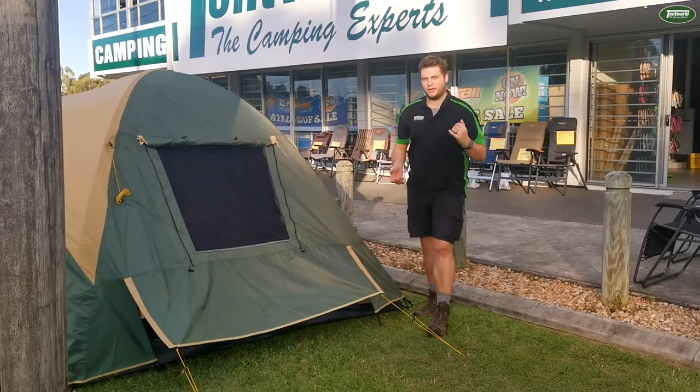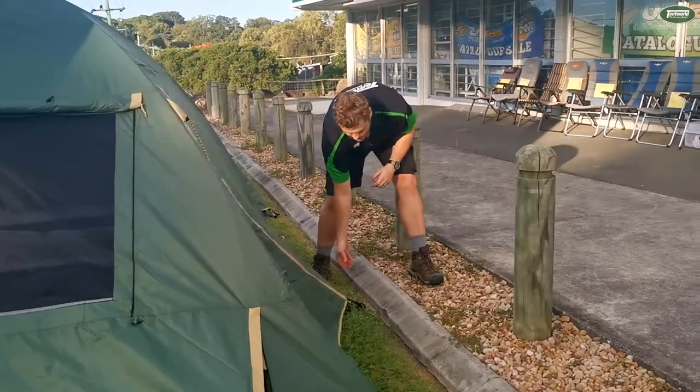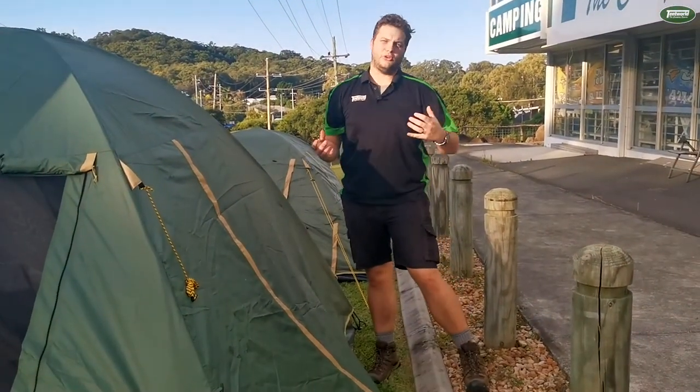Moving around to the back here, I'm not going to open her up but you'll see we've got a rear entry, which means you can actually enter this tent from both sides — you'll find that very useful.